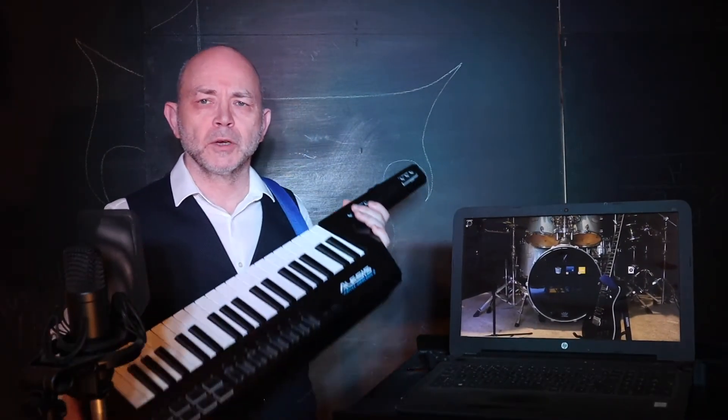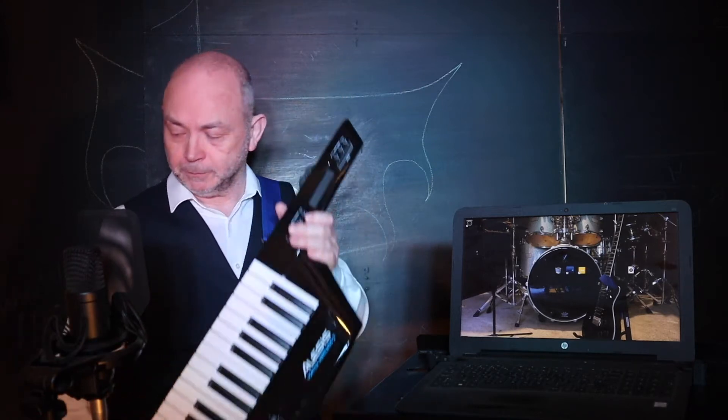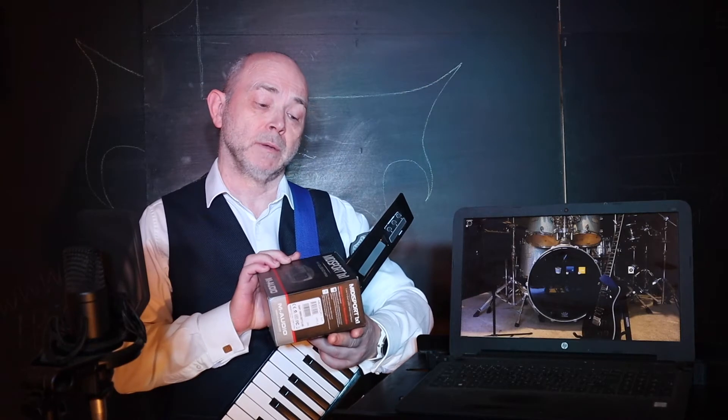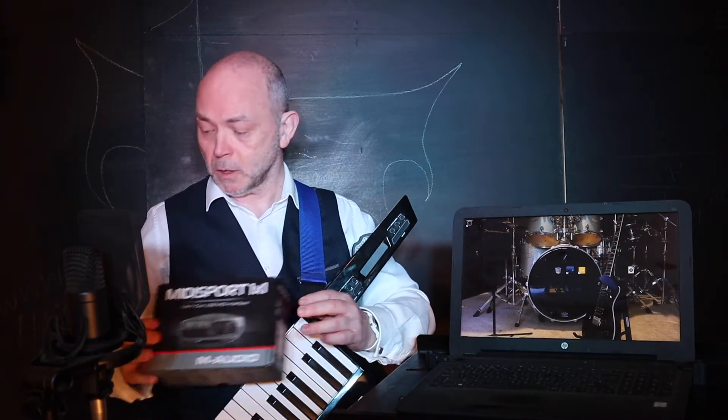First, you're gonna need a MIDI controller. Next, you're gonna need a USB MIDI interface. Here I'm using the MIDI Sport 1x1.